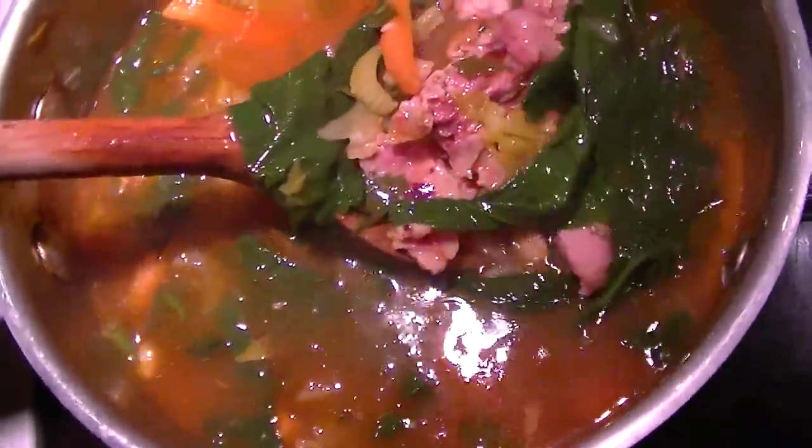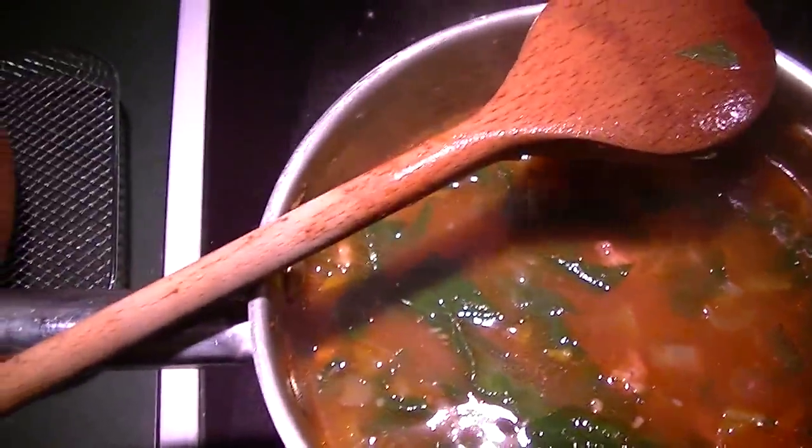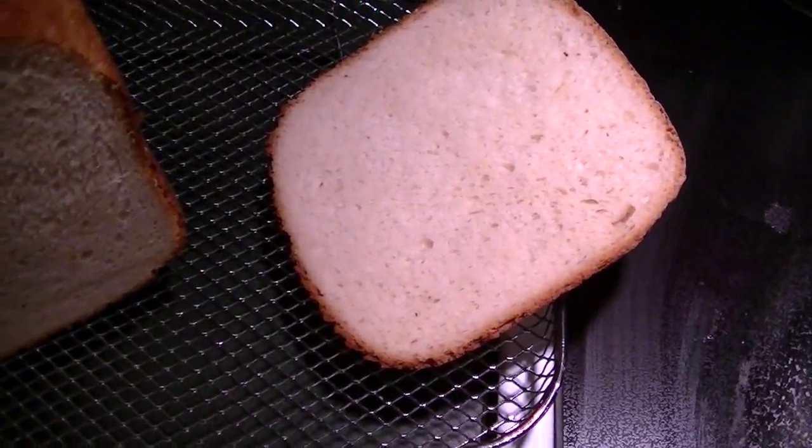Soup's done! I picked a little bit of the meat off the bones. The bones went to the dogs — they're so happy. I'm going to slice up some bread and show you what it looks like all served up with some fresh bread.